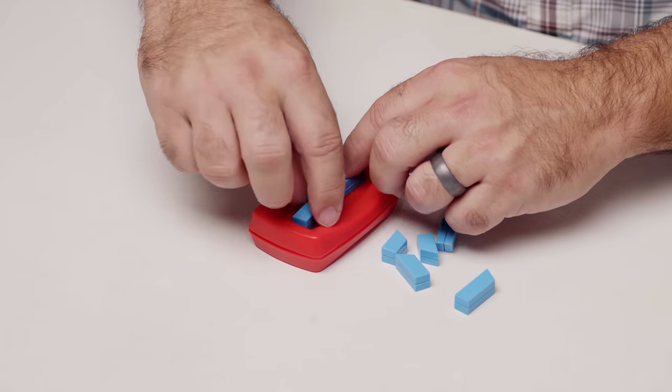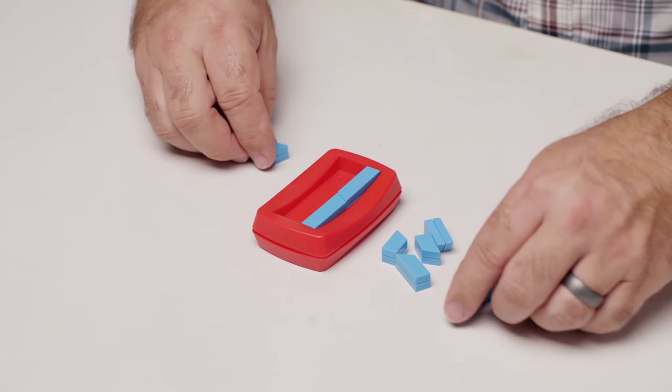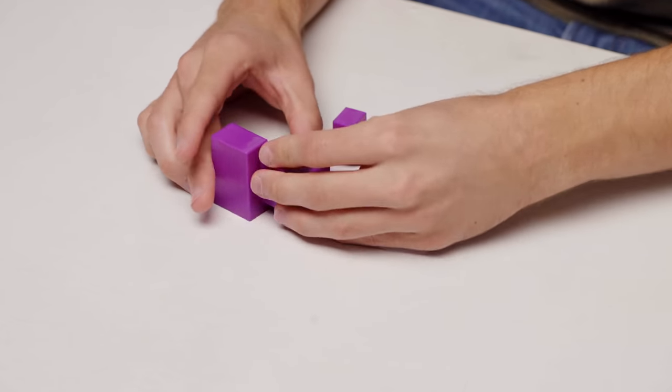There's got to be something going on where they fit together like that, right? Wouldn't that make sense? So like you could do that, but then... Three, two, no. I know how to do it, Cory — I just need more time. Nope. Just like the ACT all over again.